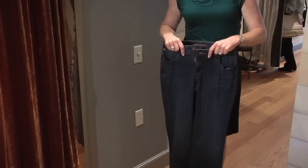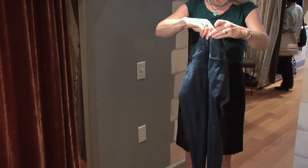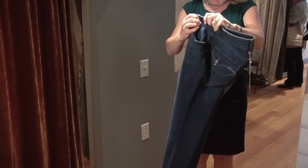Here are a pair of jeans, and this is the way they hang them in the store. I have three different options for hanging jeans. In my favorite way of hanging jeans, I unbutton the top button, and I hang them as if there were a crease, even though there isn't.